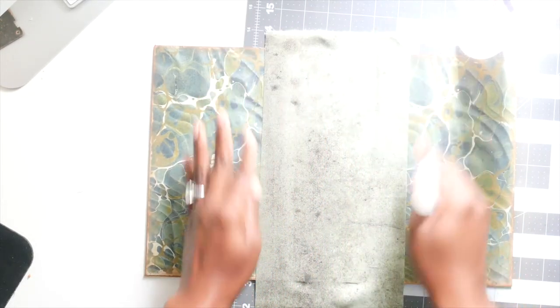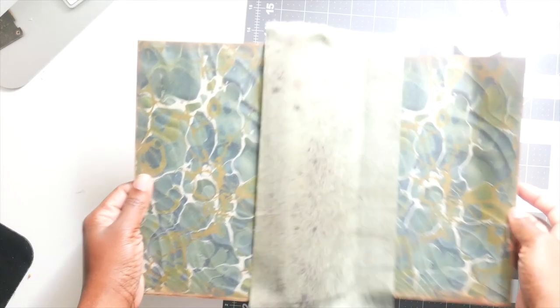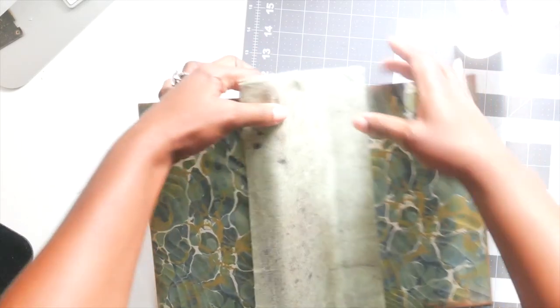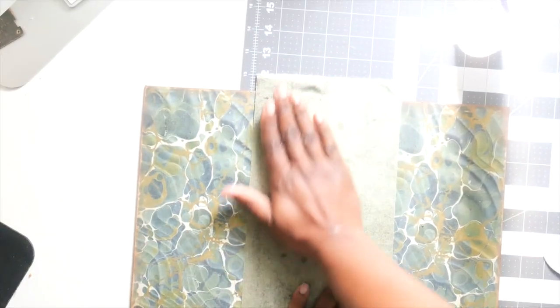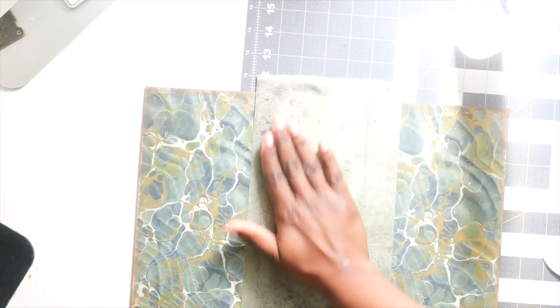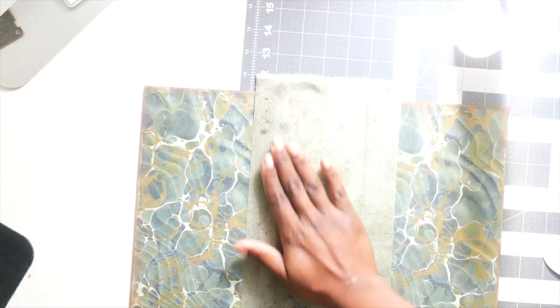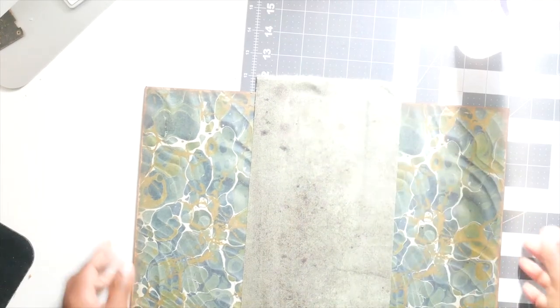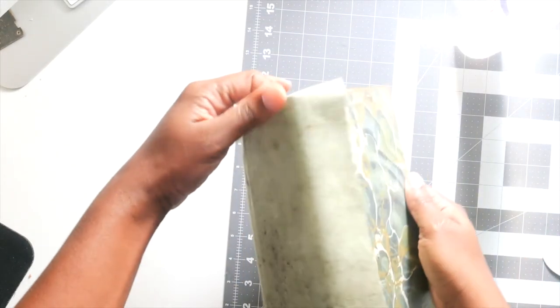We're going to glue the sides down and then glue this piece down. Make sure you don't have any lumps. I'm just smoothing it down like that. And there you go — that is your spine. Now I'm going to show you how to do the other side. I put some glue down the middle piece right here and then I go out and put glue along the sides. I don't put it all the way to the edge because the glue spreads. Then I take a bone folder and just crease it for that really pretty indent line.